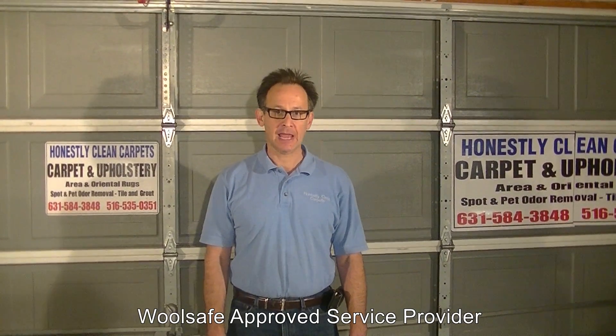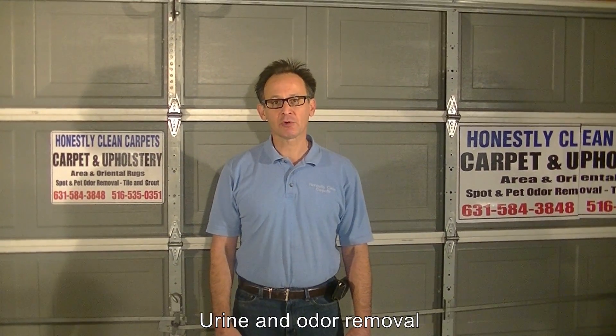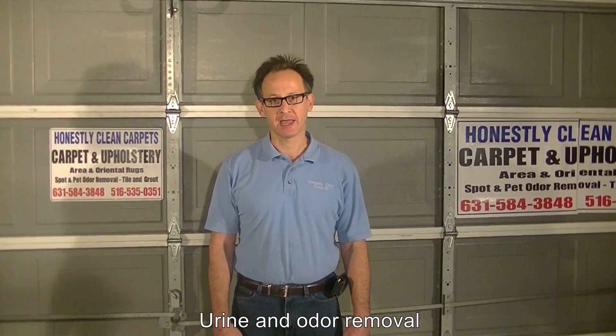There is no standard or one way to clean an area rug. Depending upon the condition of the area rug, the construction, the type of fabric, the age, and the conditions present in the carpet, we will use very different techniques in these situations. The general principles, though, remain the same.